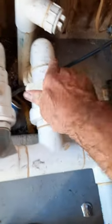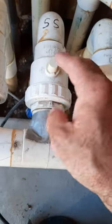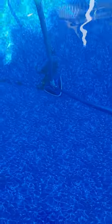Go ahead and feed it into the skimmer we're going to use to vacuum. We're just going to plug this into the suction hole in the bottom of the skimmer. Shut off the drain and the other skimmer that we're not using so we have full suction to the skimmer to help us vacuum this pool. With full suction, it should be no problem to suck up these leaves on the bottom of the pool.